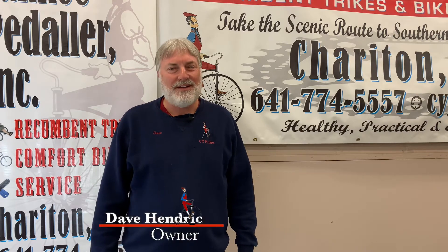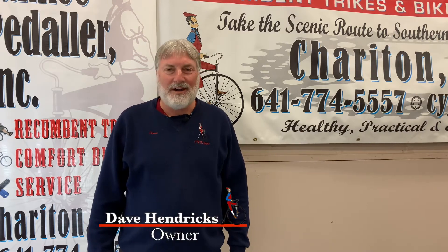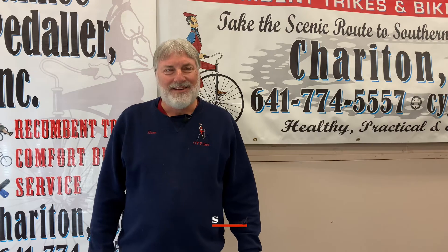Hi, I'm Dave Hendricks with Connecticut Yankee Peddler here in Sheraton, Iowa. The goal today is to show you how to mount and dismount a tadpole recumbent trike.